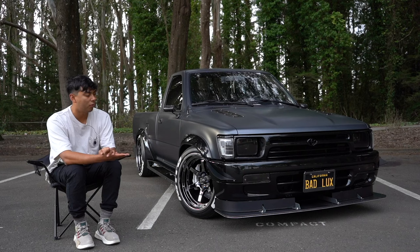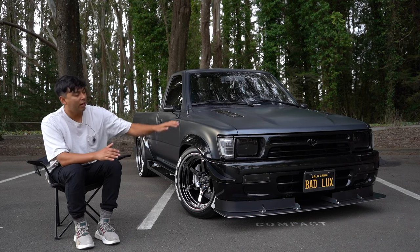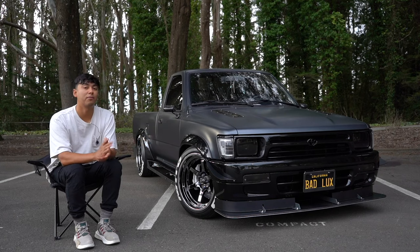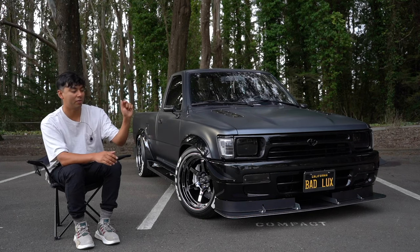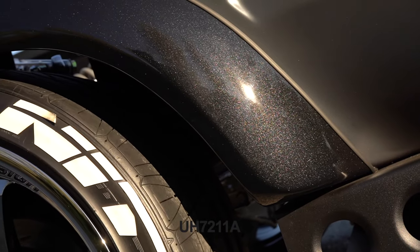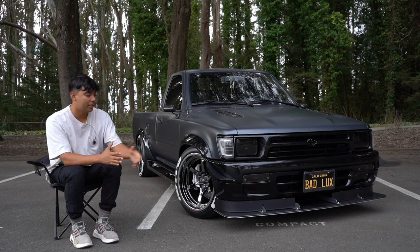Right under that you'll see I have a 4Runner bumper and lower valence — this is bolt-on as long as you have the brackets that hold it onto the actual 4Runner. Everything you see that is glossy up front is actually Ford Tuxedo Black — I'll have the paint code right here. It's a very beautiful metallic black and it has hints of blue and purple in it. Here's a close-up — it's a really nice color.